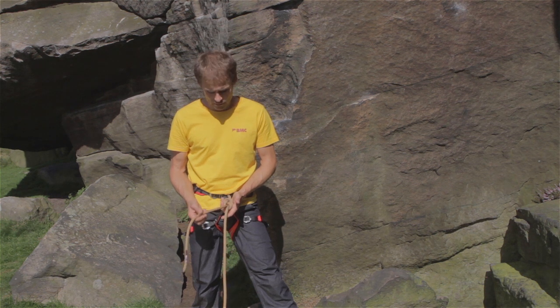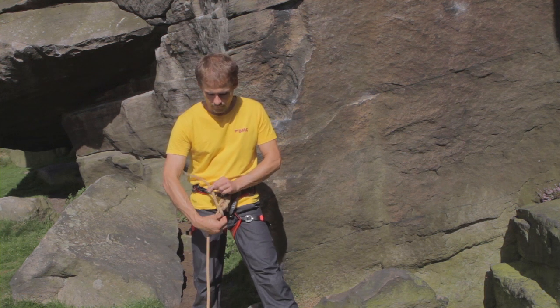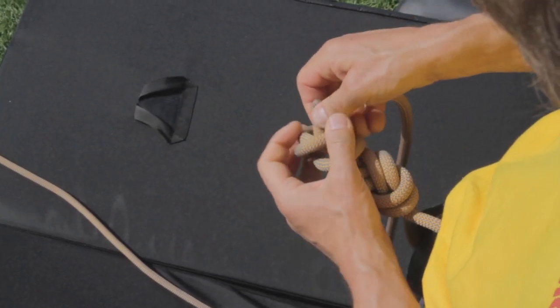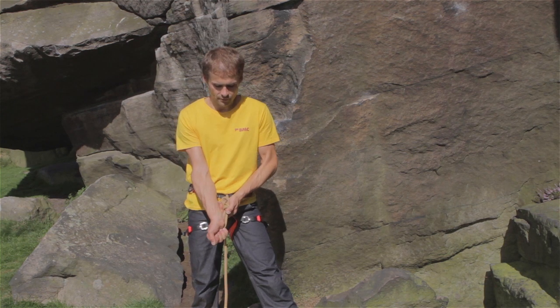I'm then going to finish off the knot with a stopper knot. This involves taking the end of the rope over the rope, back down towards the figure of eight knot, then up through the hole, pulling tight and twisting so the stopper knot is butted up tightly against the figure of eight knot.